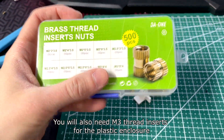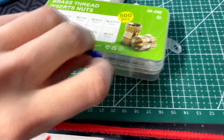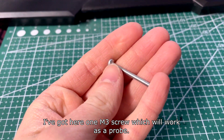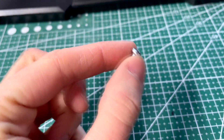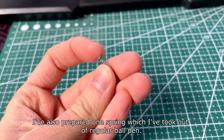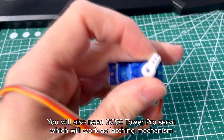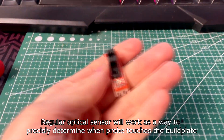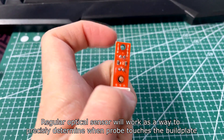You will also need thread inserts for the plastic enclosure. I've got here one M3 screw which will work as a probe. Also prepared one spring which I took out of a regular ballpoint pen. You will also need an SG90 Tower Pro servo which will work as the latching mechanism.